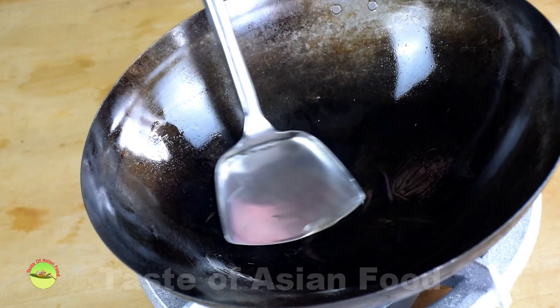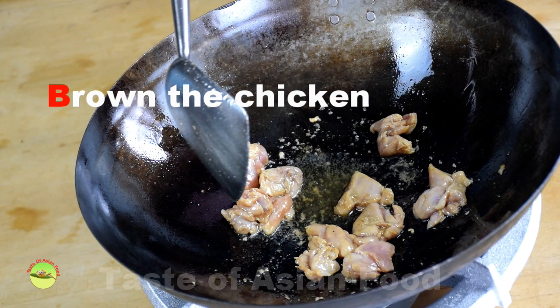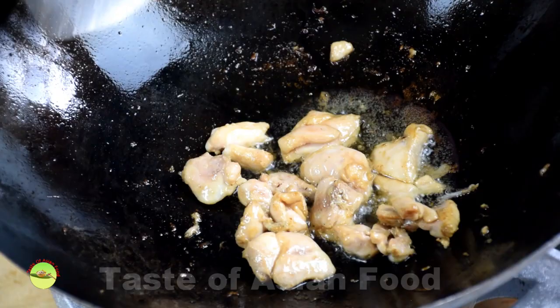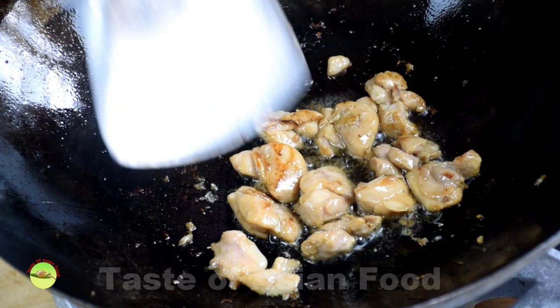Step 4: Stir-frying. First, stir-fry the chicken. Once it turns color, let the heat of the wok brown the chicken pieces. Now you have the browned chicken, which is full of wok aroma. Dish out and set aside.